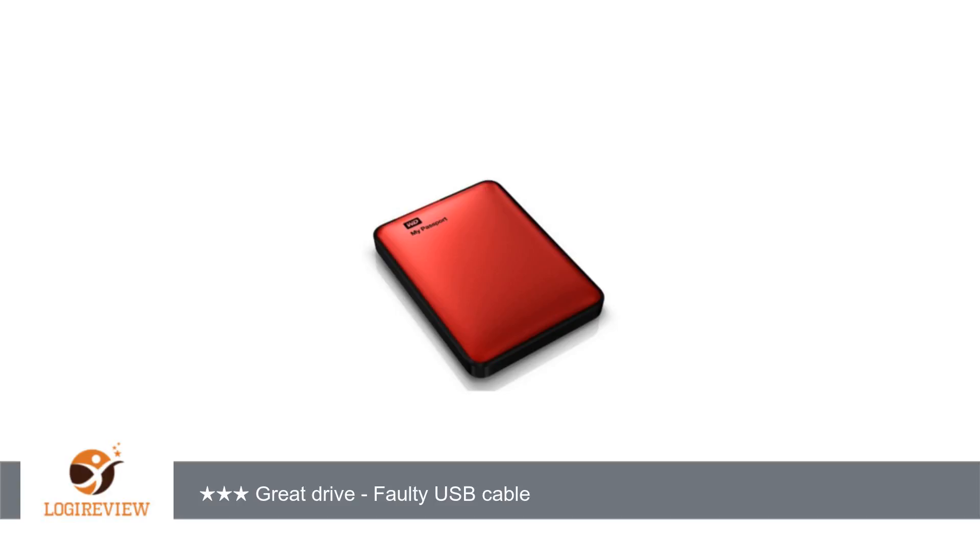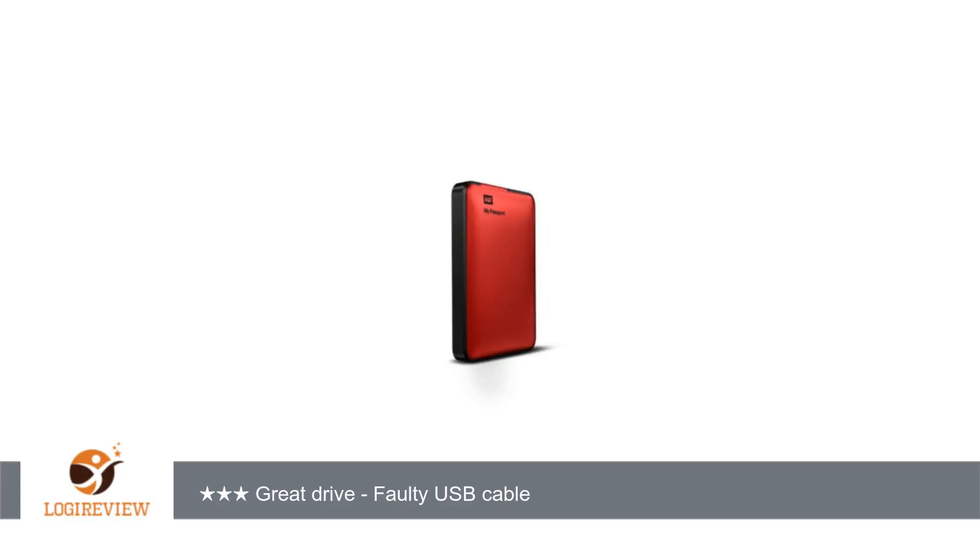All the USB 3.0 drives worked perfectly in the computer with the USB 2.0 ports. Then in December 2012 I purchased a new computer and it has USB 3.0 ports. I connected a drive and was anticipating the blazing speed for file transfers.